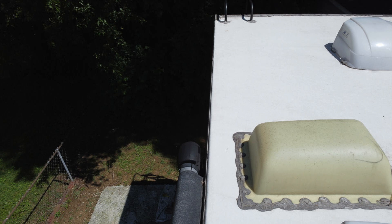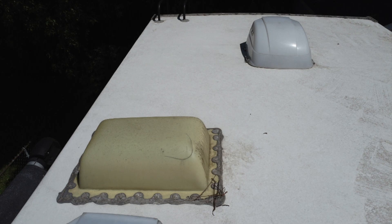I'm just looking at all those points, all those roof vents, skylights — anything where you see screws into the RV is where you want to check to make sure there's no cracking, because that'll be your main source of leaking.